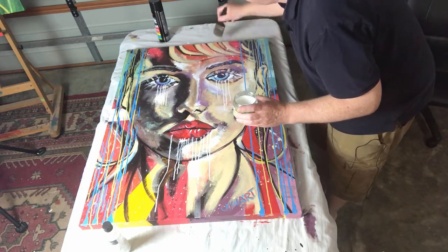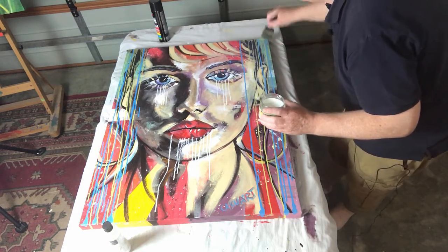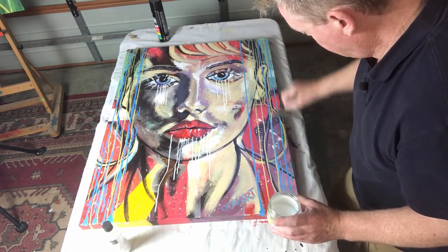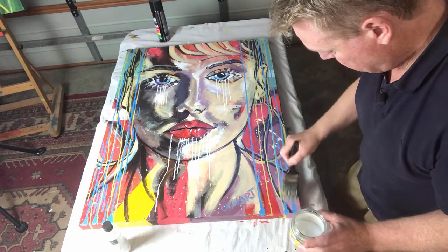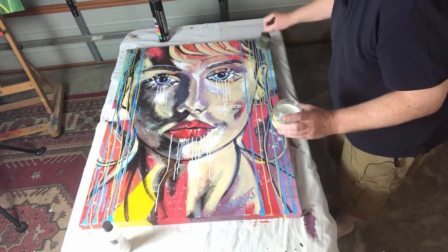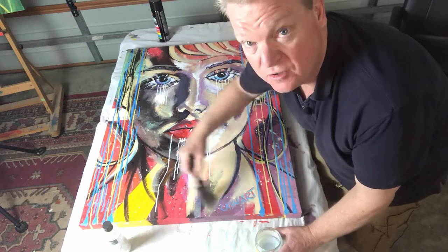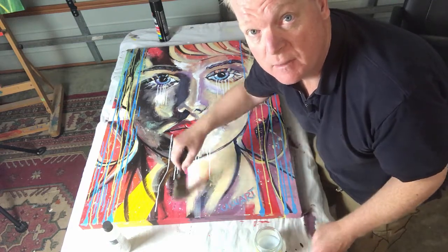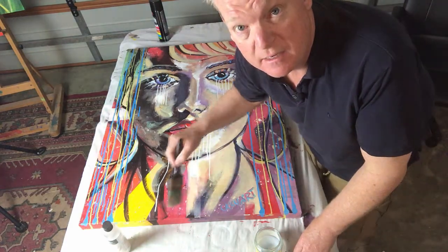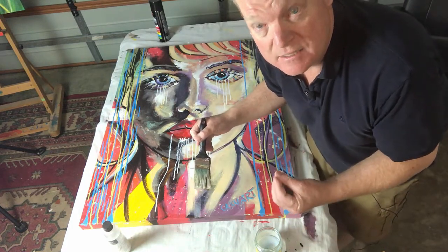Make sure you've got even distribution of the varnish throughout. I generally let my paint dry for a few days, even if it is acrylic — I like to make sure it's hard and properly set before I put any gloss on it. However, if you've sold a painting quickly, allow at least 24 hours before applying it, and then before you ship the painting, try to wait another 24 hours for the gloss to seal into the painting.